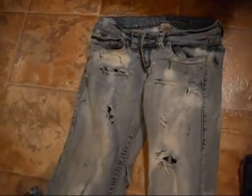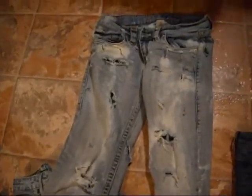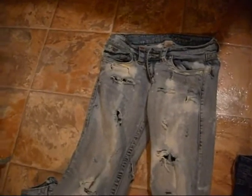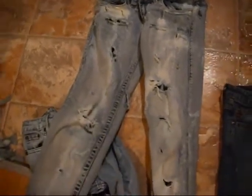Hopefully they'll turn out as good as these ones did — these are my favorite ones. I did a couple pairs actually today, and I also made a destroyed skirt out of a pair of jeans. So if you guys would be interested in seeing that, definitely let me know. And I'll show you what these ones look like afterwards.